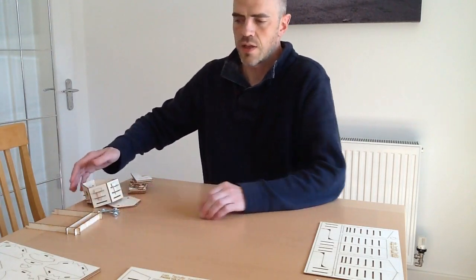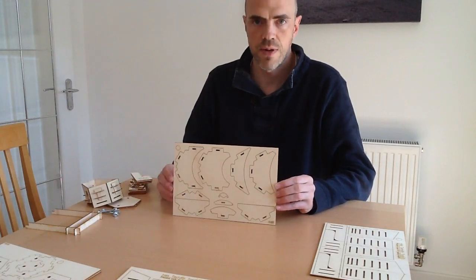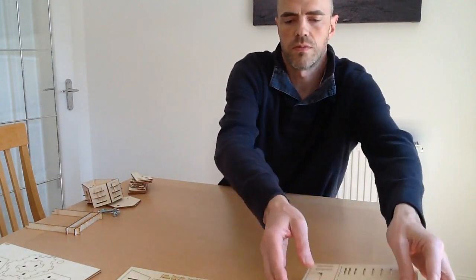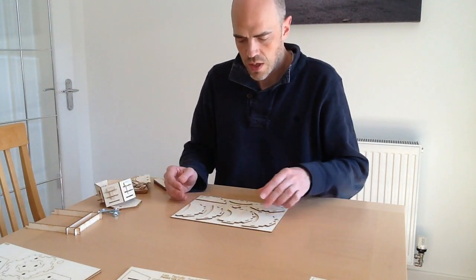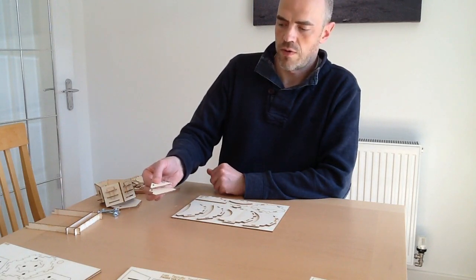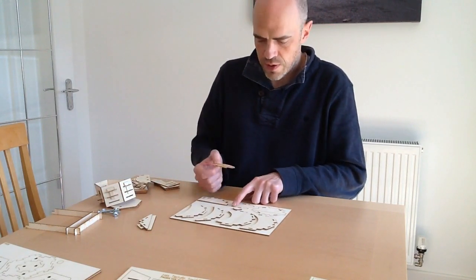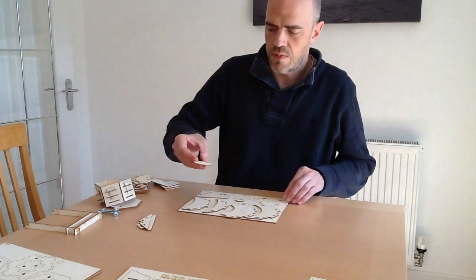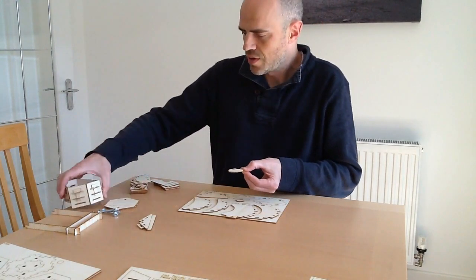The next step up from the basic is the intermediate toolkit. You get everything in the basic toolkit, plus you get this extra river sheet. So here are the river pieces — these are the pieces you need for making river hexes. We've got these ones for making straight river sections as a pair. We've got two pieces — this one here is for making an R2 hex, so that's where it goes across, as you can see.